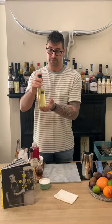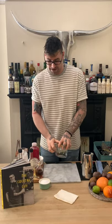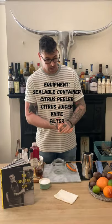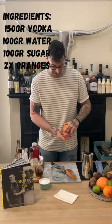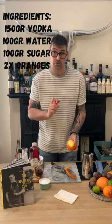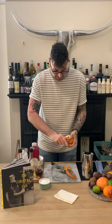The next product we're going to be making is our orange liqueur — traditionally Cointreau, Grand Marnier, or an alternative orange liqueur in a cosmopolitan. Again using a jam jar or mason jar — make sure it's sealable and your fruits are washed. We are going to be using two oranges. The first thing to do before cutting is zest it — we're using the zest of two oranges and the juice of one.